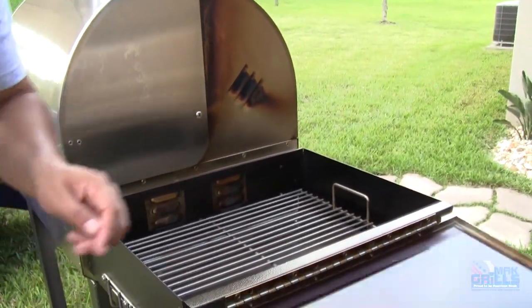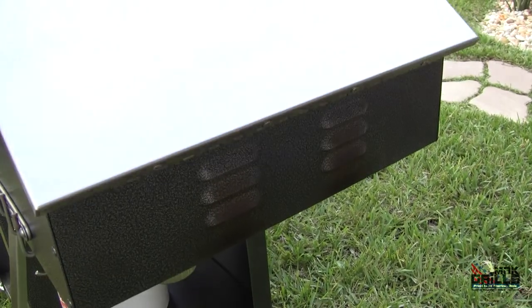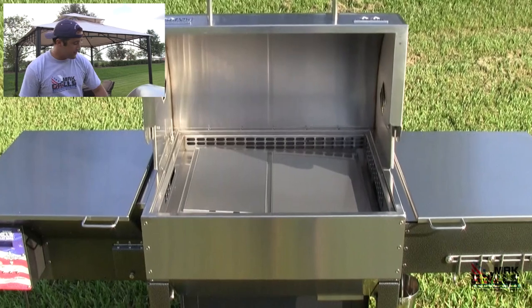The smoke exits the grill through these vents. While the fish is in the warming box, we're going to make some cheddar garlic biscuits — there's nothing like fish and biscuits. This is going to be a fantastic meal and simpler than you think. Let's open the main chamber.